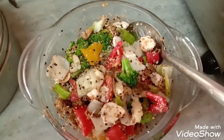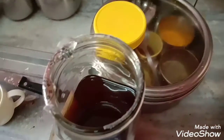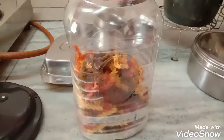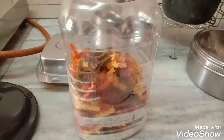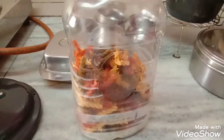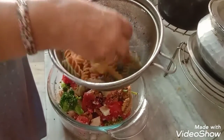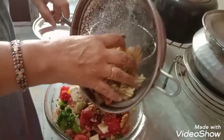Now I will be adding one tablespoon of honey and half a cup of colored pasta made of wheat. I am adding that also into the salad. I had added a little oil and a little salt while boiling the pasta, then rinsed it in cold water, and now I am mixing it all into the salad.